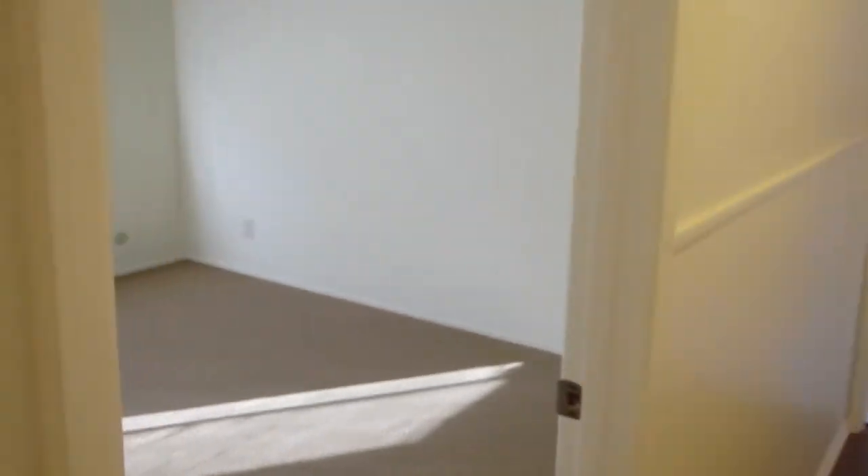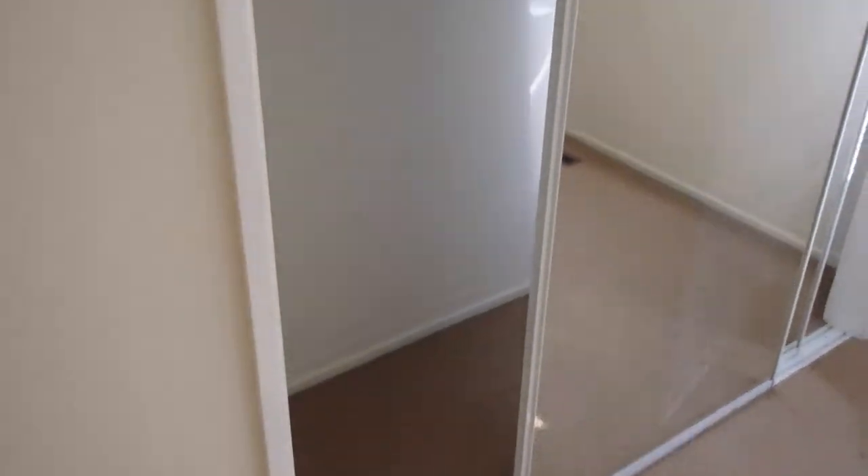Going into the next small bedroom. This is where the heater is. This room looks exactly the same. New sliding doors. Pole. Closet cleaner. Carpet. The blinds. Vent painted. Smoke alarm.